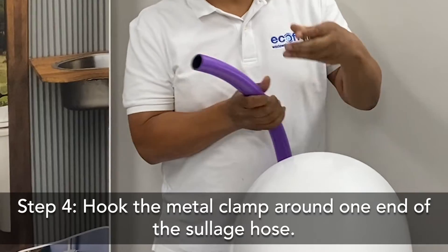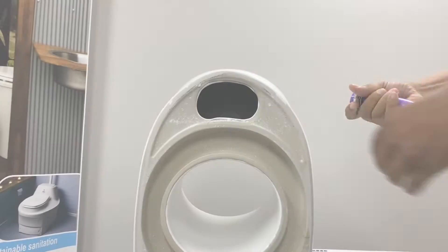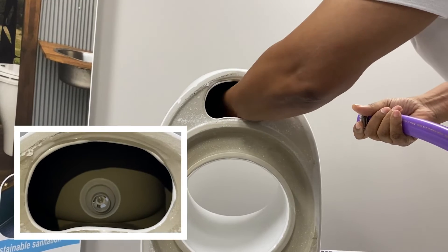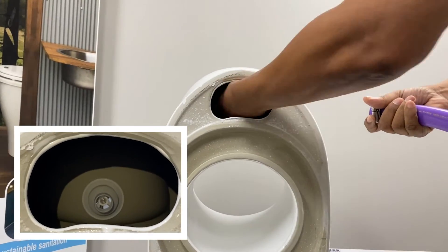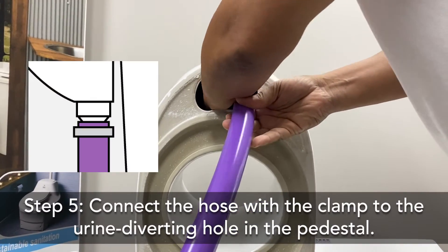Hook the metal clamp around one end of the sewage hose. First I'm going to put my hand inside and find the attachment piece to the urine diverting hole. Then I'm going to take the hose with the metal clamp and connect it to the attachment piece.